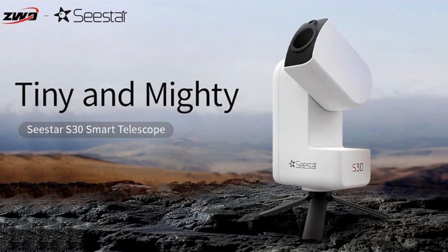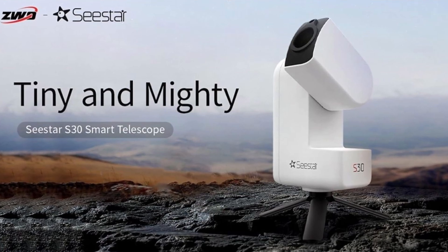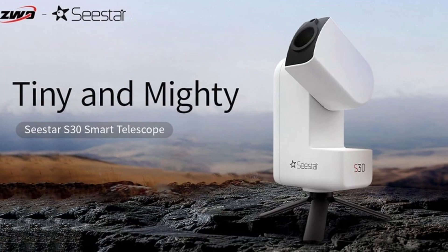So let me explain what this is. This is basically like an observatory in your pocket. It is a smart telescope that allows you to hook up to your phone, control it, and then do things like astrophotography, landscape photography, closeup photography, videography of the stars, the moon, and stuff like that.